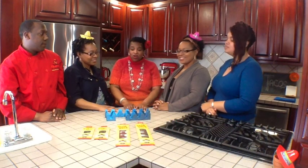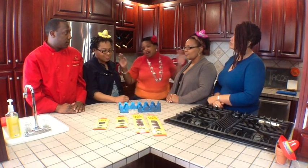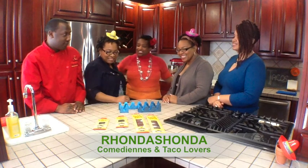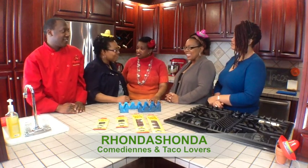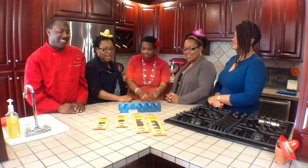Today we are doing a product review of a product we received from the Taco Rack company. We decided to invite some friends of ours into our kitchen — and they are called Ronda Shonda Ronda, all one name. You have to roll that all out: Ronda Taco Rack Ronda.